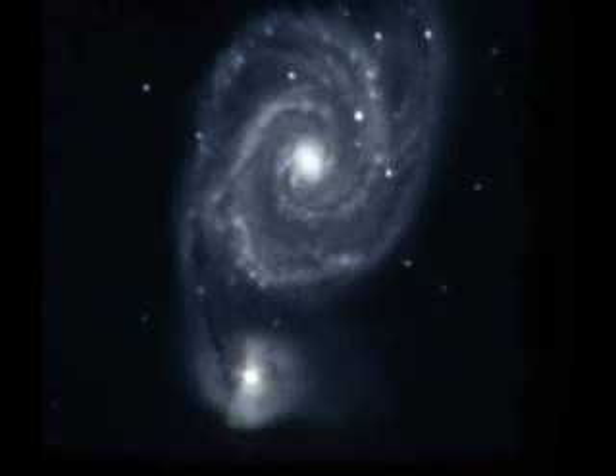Then I slewed on over to M51 and started taking 30-second exposures. It was pretty late and I fell asleep, and a while later when I woke up, the camera and software had done everything for me. I had a picture of M51 stacked on the screen, and it was pretty surprising how easy it was.